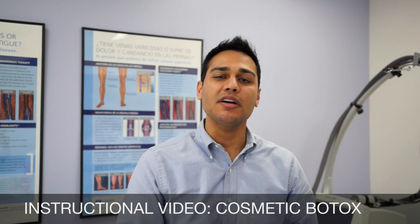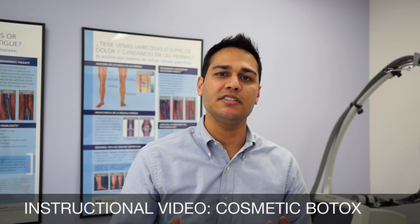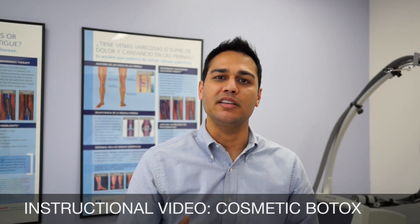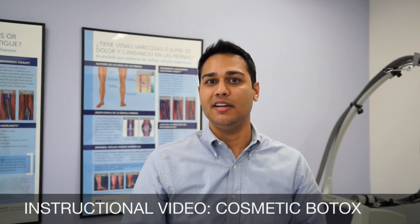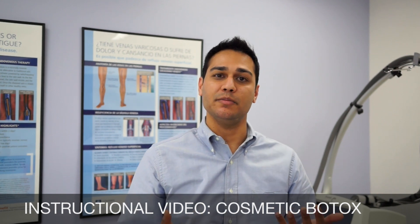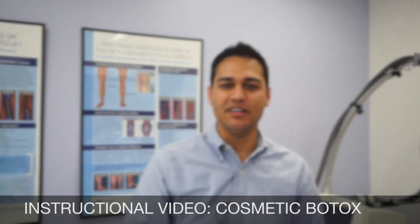Hi, my name is Dr. Sean Patel. I am a physician at the Miami Skin and Vein Institute in Coral Gables, Florida. We've decided to put together an informative instructional video regarding Botox injections. What we're going to do is I'm going to explain Botox and the purpose of its injection, and we're then going to demonstrate it on a patient volunteer. Hopefully our patients as well as possibly other physicians find this video instructional, informative and helpful.